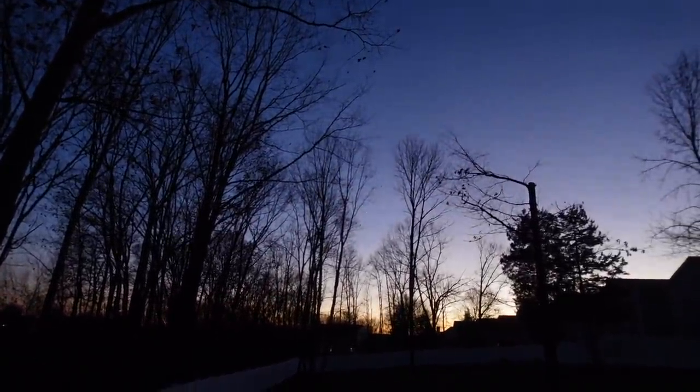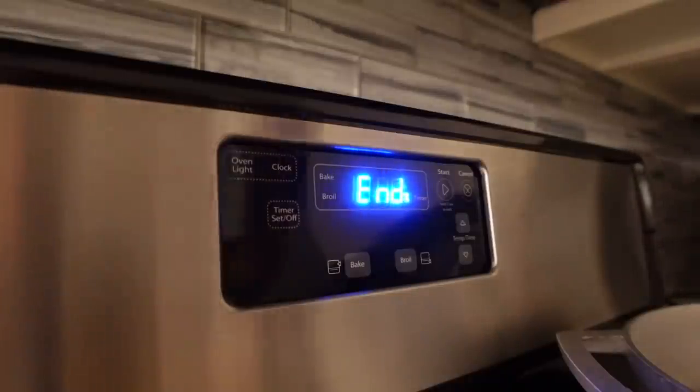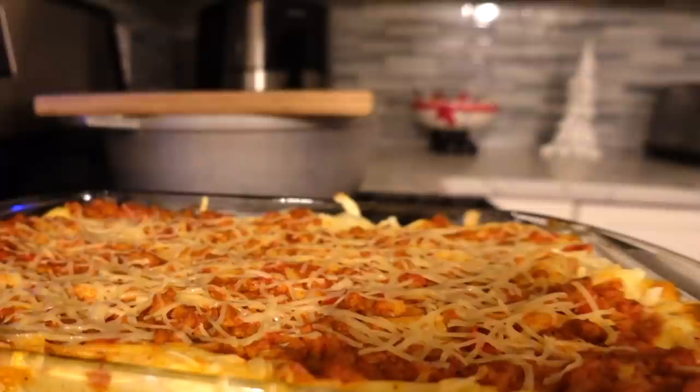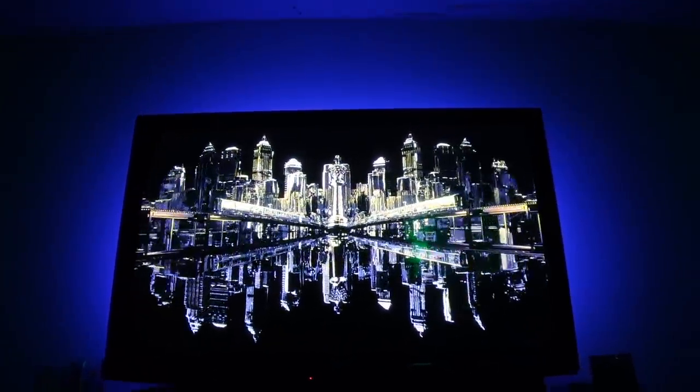Beautiful sunset tonight and the lasagna is almost done — perfect timing. And the lasagna is all done, it looks so good. Now we're about to watch Power, specifically Ghost.